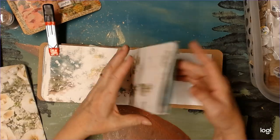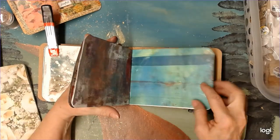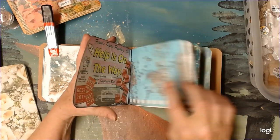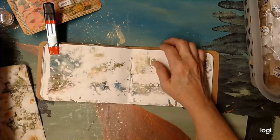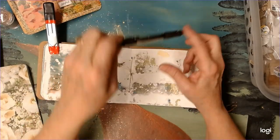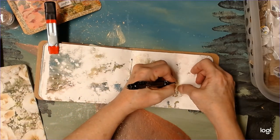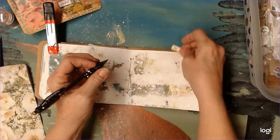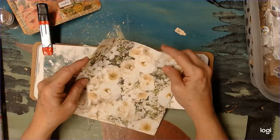Let's see what page this is — 40, 39, 38, 37, 36, 35, 34, 33, 32, 31. Let's go ahead and make our tag. Page 31, okay. We won't put that on until after we get the napkin in place.